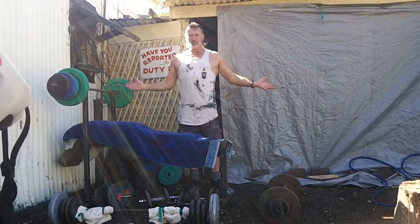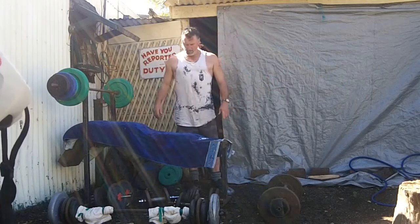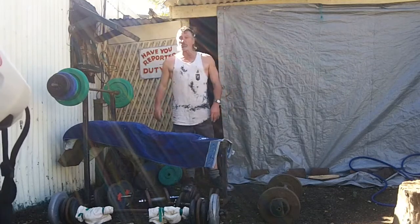Welcome to my outdoor gym. It's not pretty but it's effective. Some of it is homemade and some of it I've picked up over the years. Let me show you around.